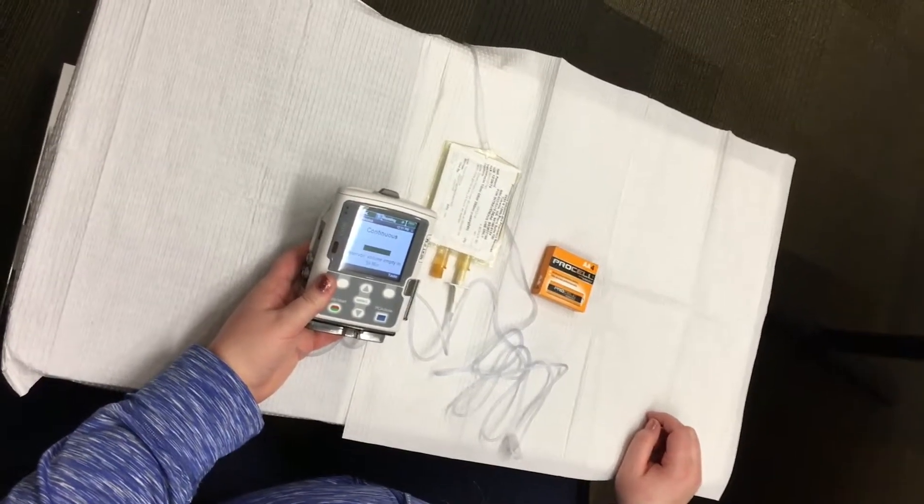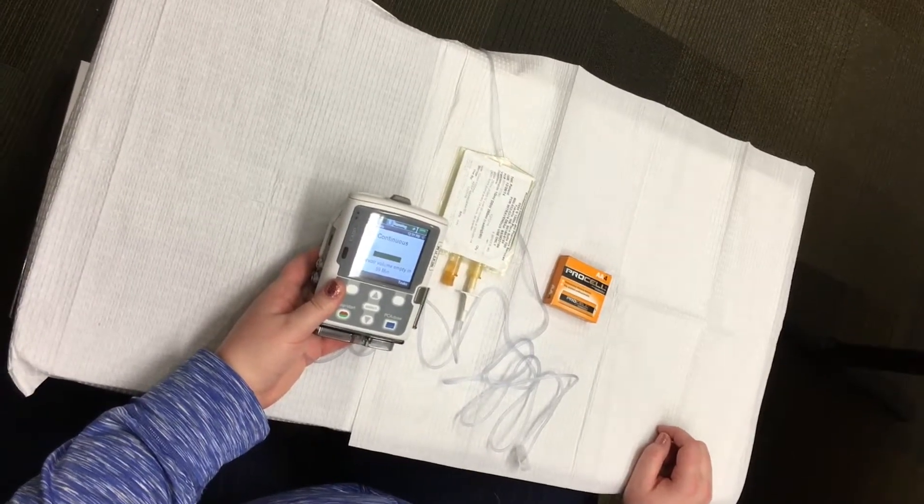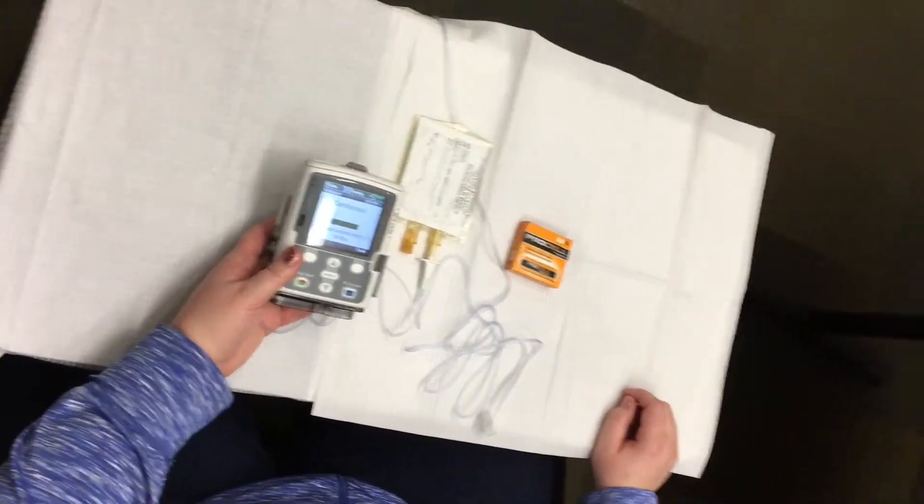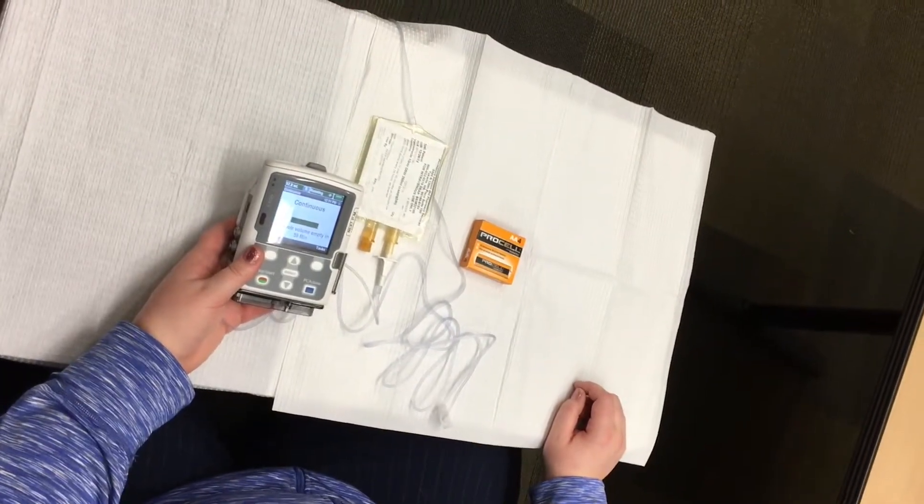This video is intended to demonstrate how to change the four AA batteries in your CAD Solus pump. Providence Home Infusion will supply you with all the batteries you need throughout your therapy.